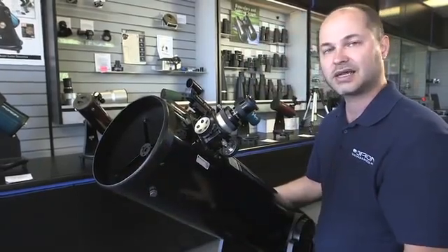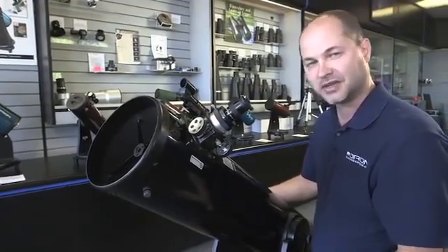All right, there you have it — the Orion XT-8 Classic Dobsonian Telescope. Thank you very much. Clear skies.